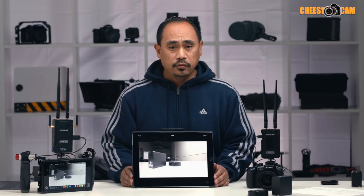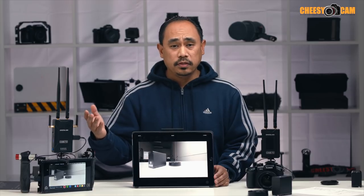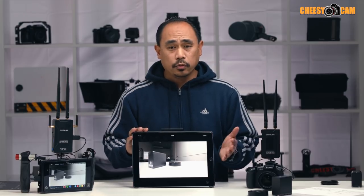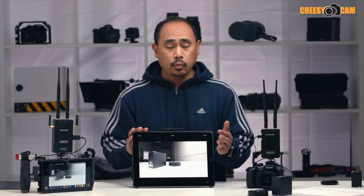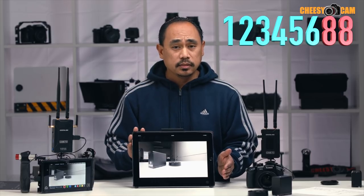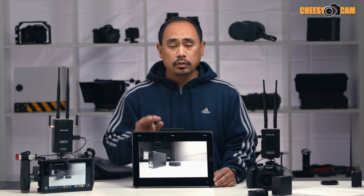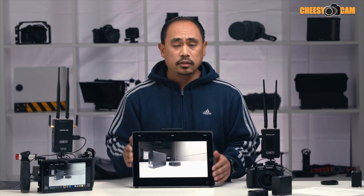The iOS app is very straightforward. What happens is the receiver creates a Wi-Fi network called Kame TV. So from your device — your iPhone or iPad — you connect to the Kame TV Wi-Fi network. The default password is 12345688, so there's no seven. Once you connect to the Wi-Fi network, you launch the app and you'll begin to see the video feed.